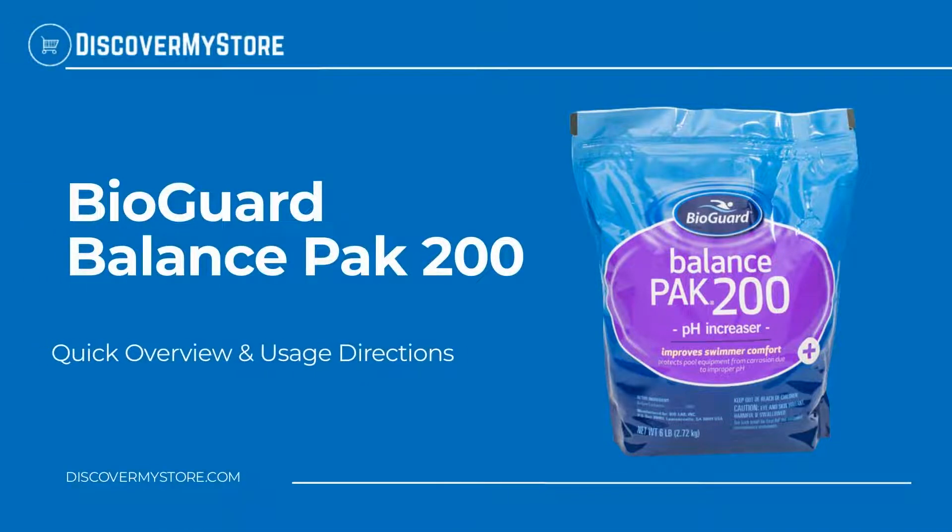Hi! In this video, we will quickly overview BioGuard Balance Pack 200.